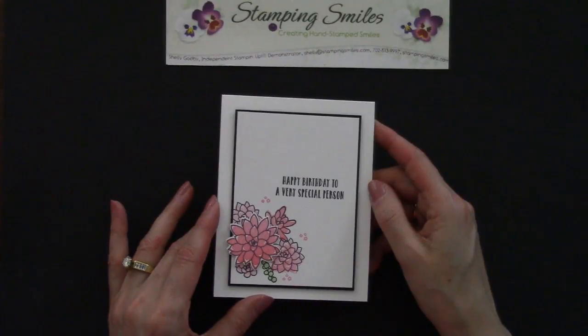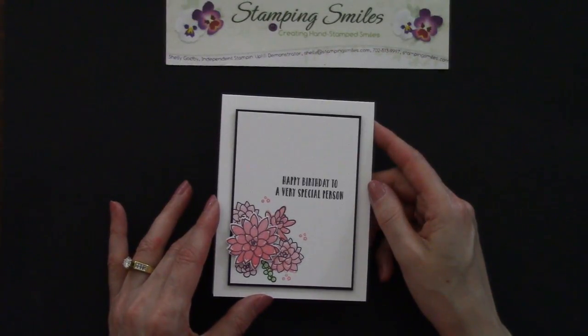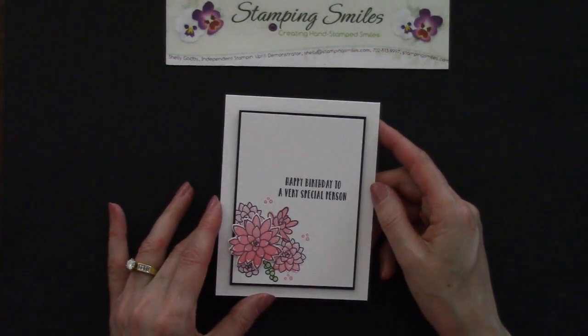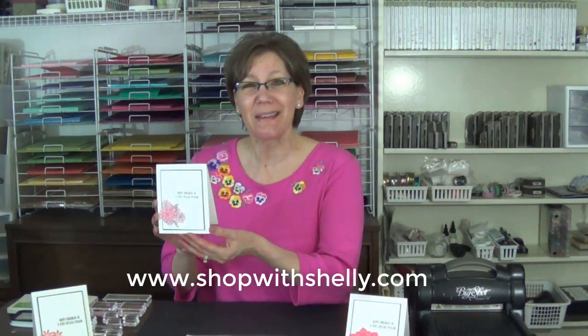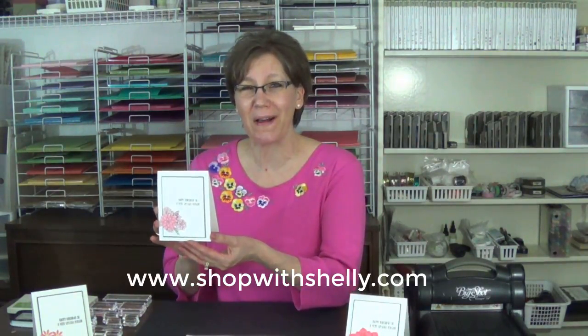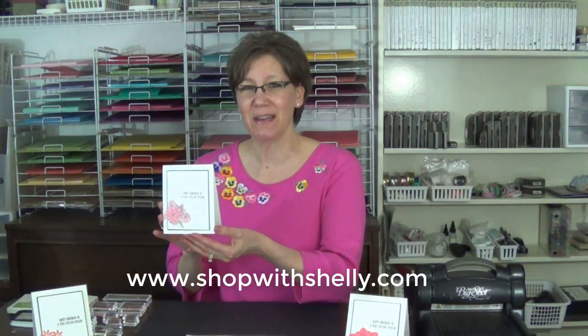The Succulent Framelits dies are on the retiring list — that means they're available now only while supplies last and could sell out any time. I hope you're able to get them before they do, because these two together are just incredible. If you'd like to make my Oh So Succulent card, all the supplies are listed under the video and available to order in my online store, www.shopwithshelly.com. Please hurry, because the Succulent Framelits dies are available only while supplies last, and the Oh So Succulent stamp set is guaranteed available only through May 22, 2017. I'm Shelley Godby, teaching you how to create hand-stamped smiles. Thanks for watching.